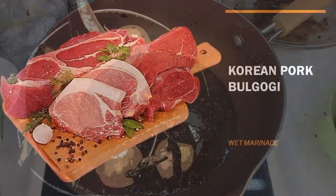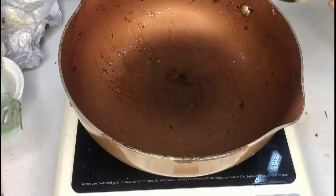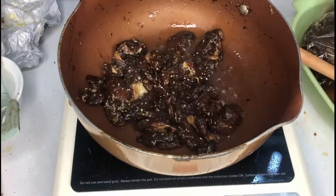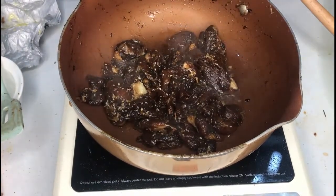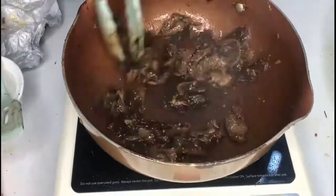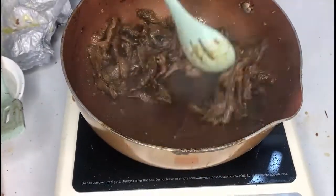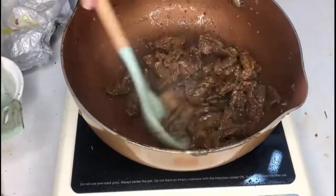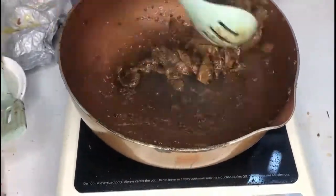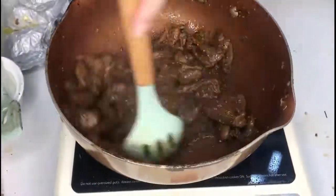Following this is another method — this is Korean Pork Bulgogi. This was sliced thinly and also submerged in a wet marinade. Just put 2 tablespoons of oil and, in sections or in parts, put the marinated meat in the pan and sauté or sear until well cooked. You will see it change color and then you will know that it's already cooked. Once that's done, remove it, set it aside, and repeat the process until you have done all of the meat.